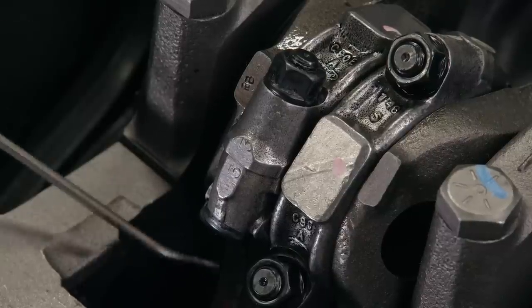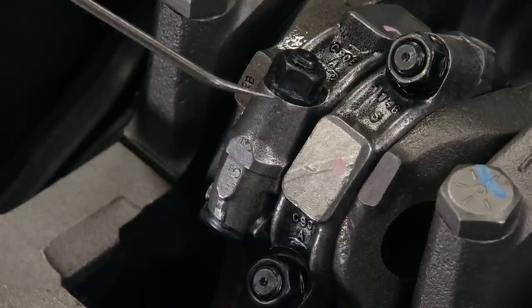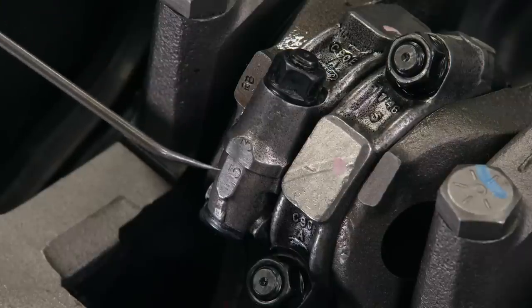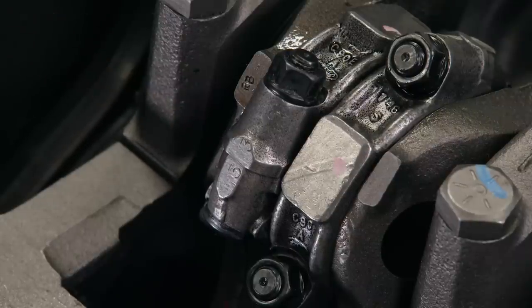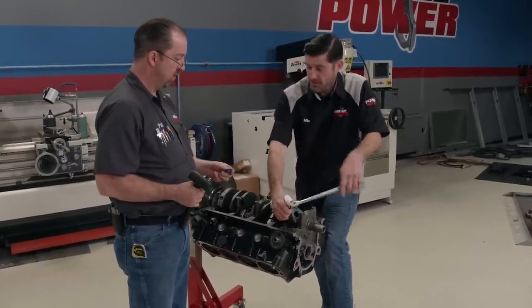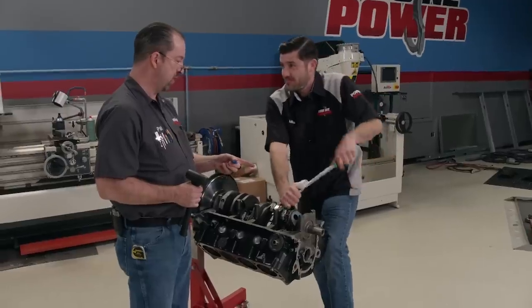Even though we are not reusing these rod assemblies, it's always a good idea to mark the rod and cap to keep them in order. These may be used in the build down the line. Here's what the marking should look like. I got some stitches under there — the bandsaw and I got in a fight, and the bandsaw won.